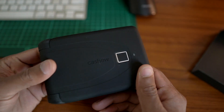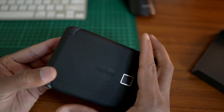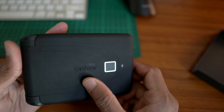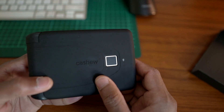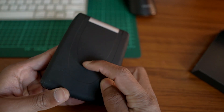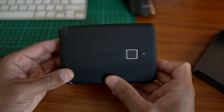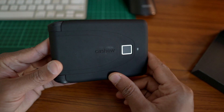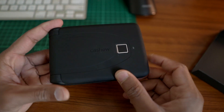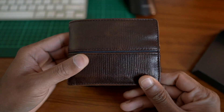This is a rubberized body, so this material has a rubberized finish. It is easy to attract dust, and if you don't use the back carefully, you may get scratches. This rubberized body is compared to a leather wallet.